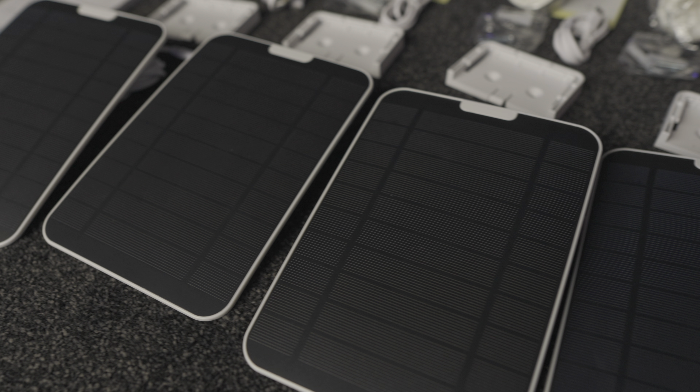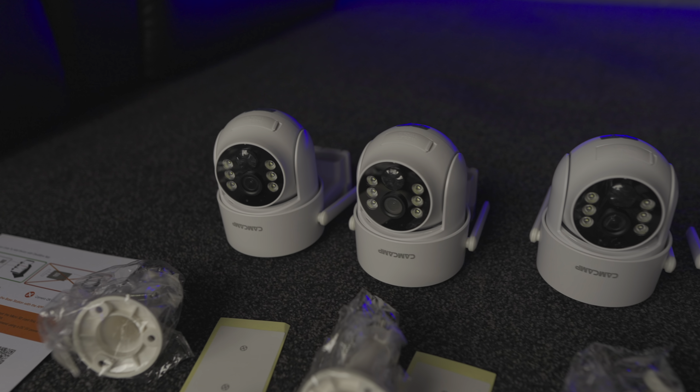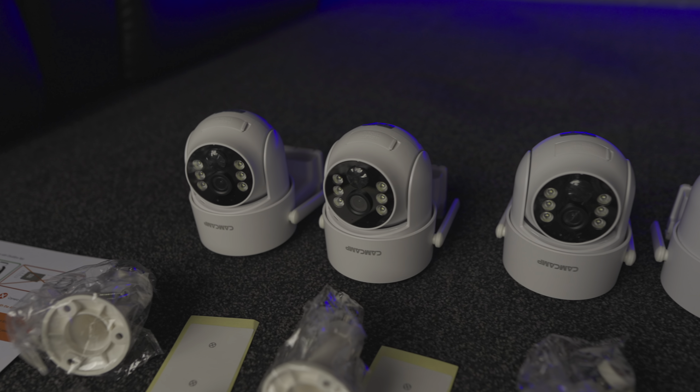It comes with a seven-inch touchscreen monitor that also includes the storage portion where all your surveillance is captured. The package includes four 2.5K cameras, four solar panels — one for each camera — the monitor, and two-way audio so you can speak to and hear what's going on with the cameras.